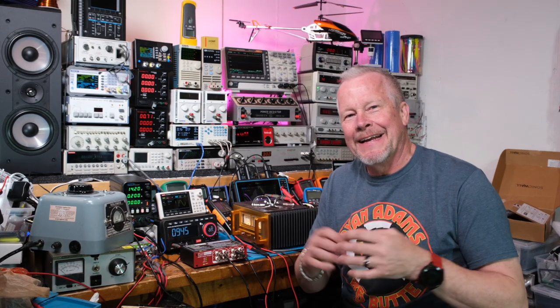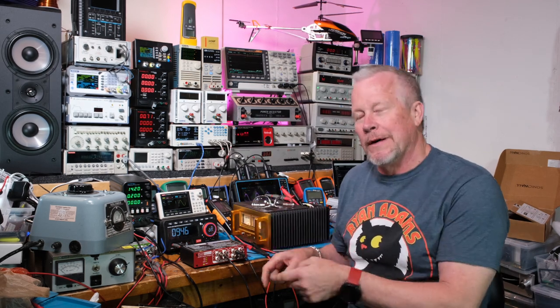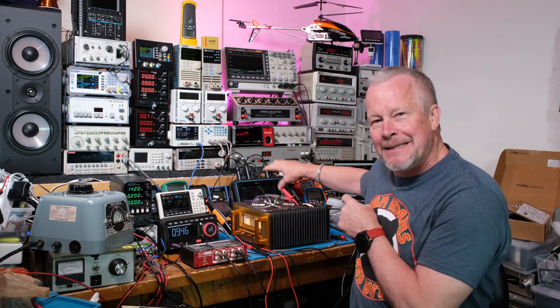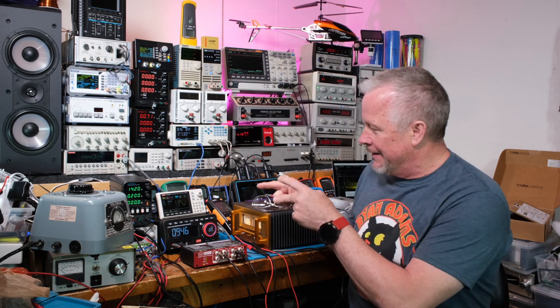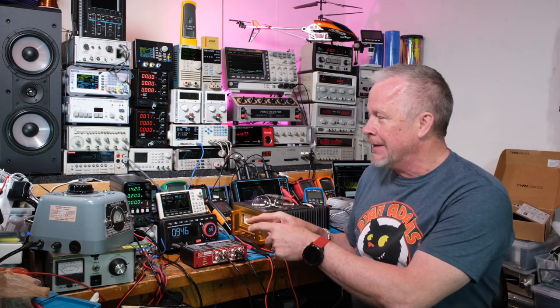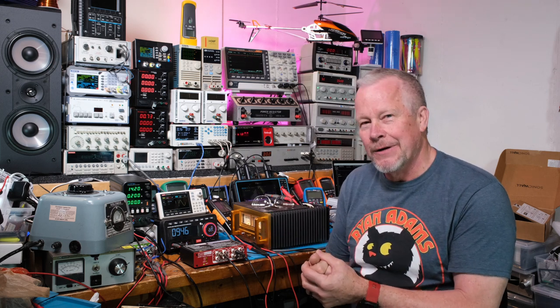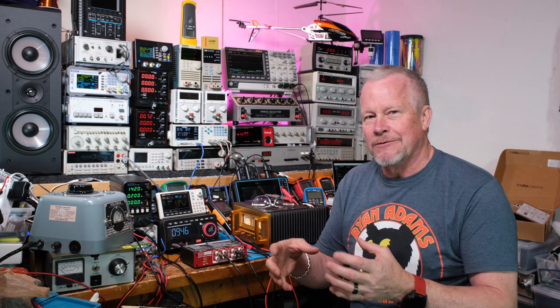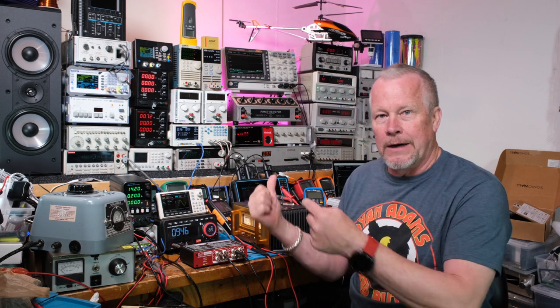Hey guys, Eddie Aho here with kissanalog.com and with the QuantAsylum QA401. It's running a test right now — you might be able to see some stuff going on here. I've got the mixing behind me and my computer back here recording the test. I'm going to show you a bunch of tests; this can be really cool. This is a pretty amazing tool and I haven't even touched the surface of what it can do.